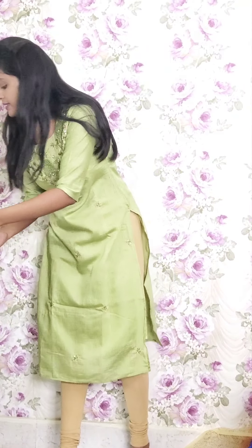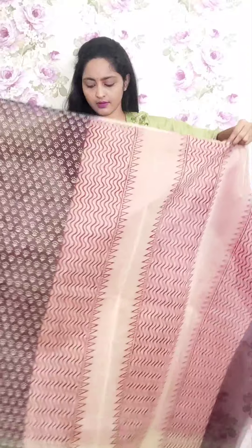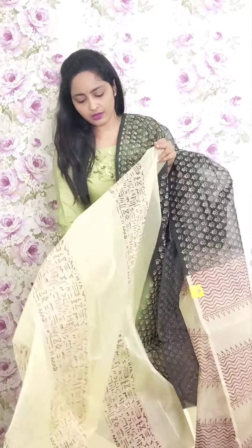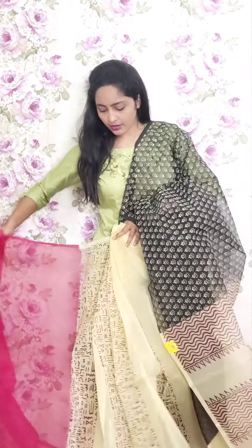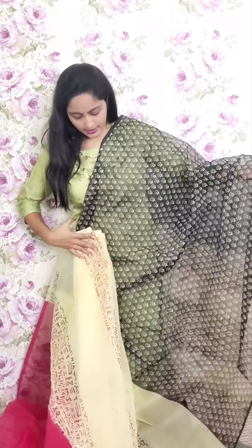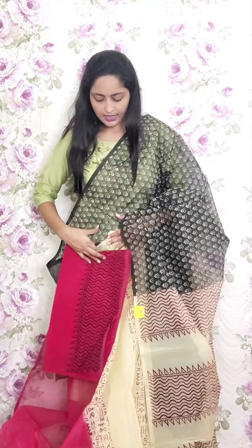Next one is the last one for this video — also a half-and-half saree. This is black and you will be having pleats and pallu in cream color. In the skirt pallu you will be having pinkish red. The blouse is a kota doria blouse with lines print. This is PR34 and the price is ₹1950.